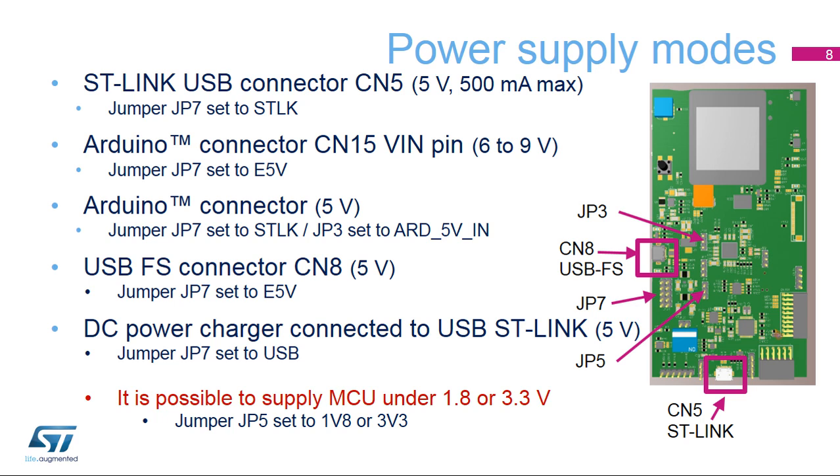The Discovery Kit has five power supply modes. It can be supplied by the ST-Link USB connector by plugging in a Mini-B USB cable — make sure the JP7 jumper is set to STLK; in this configuration the current is limited to 500 milliamps. It can be supplied with 6 to 9 volts DC from the VIN pin of Arduino-compatible connector CN15 — make sure JP7 is set to E5V. It can be supplied with 5 volts from the Arduino-compatible connector CN15 — make sure JP7 is set to STLK and JP3 is set to ARD5V-IN. It can also be supplied by 5 volts DC from the user USB FS connector CN8 — make sure JP7 is set to E5V.